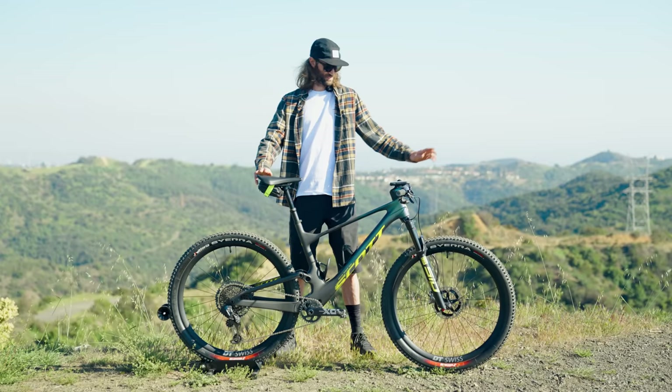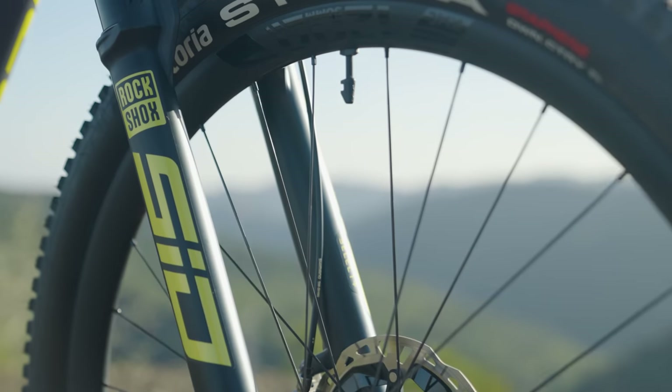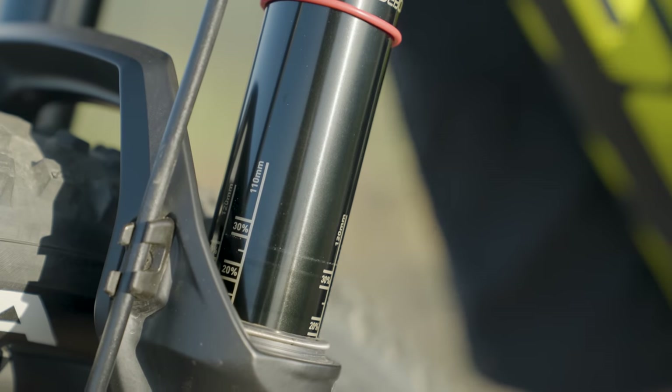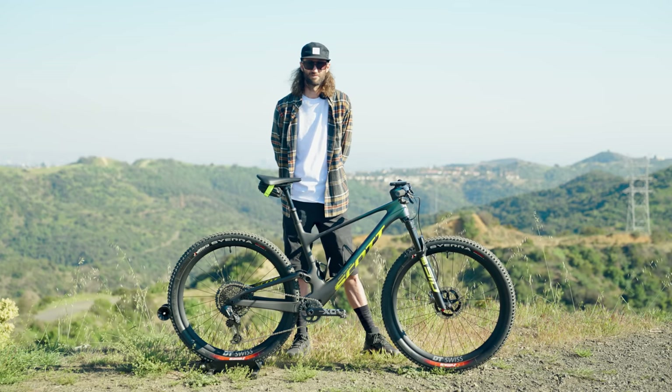Let's move forward and check out the front shock. It's the RockShox Sid Select Plus, 120mm of travel, the same as the rear shock. So that's a really progressive mountain bike setup, and that's why Scott's been getting a lot of kudos this year — they've been pushing a bit more travel than most brands.